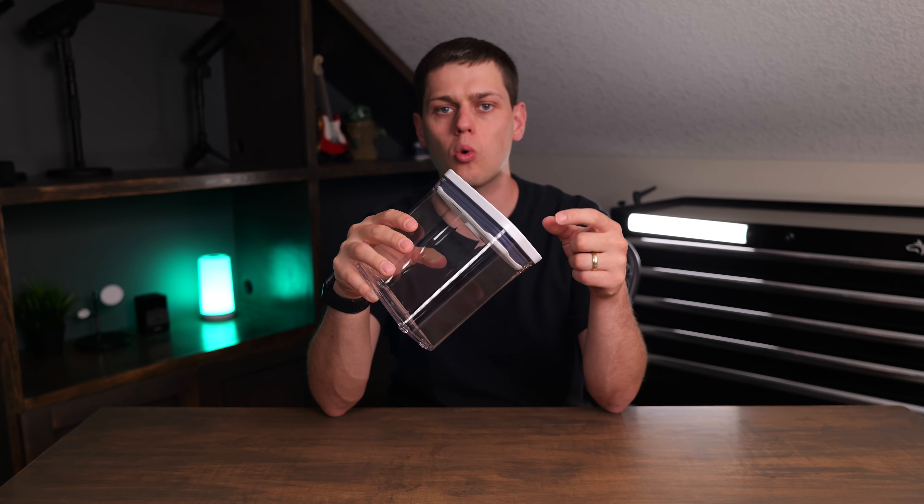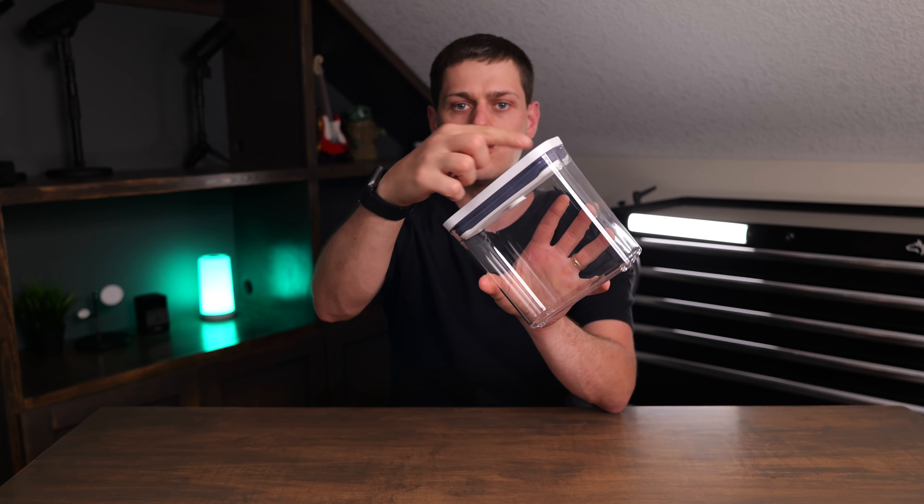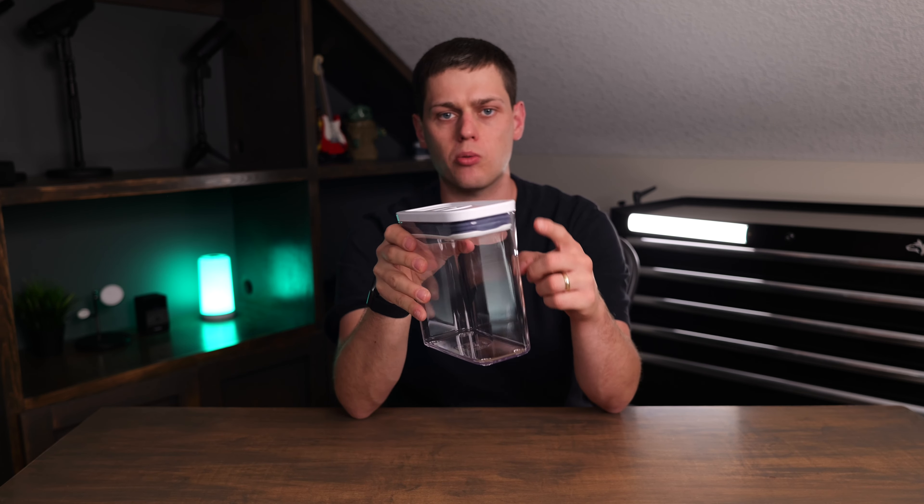This will hold 1.2 quarts or 1.1 liters. It measures 3.3 inches wide, 6.3 inches deep, and about 6.3 inches tall.